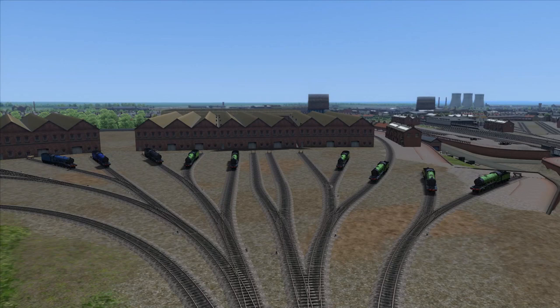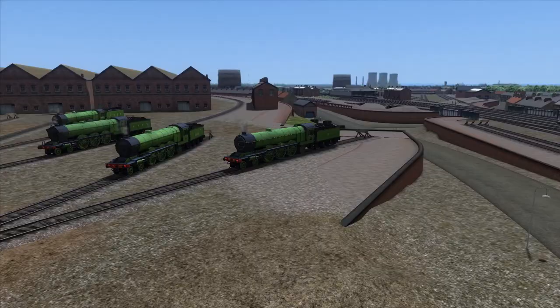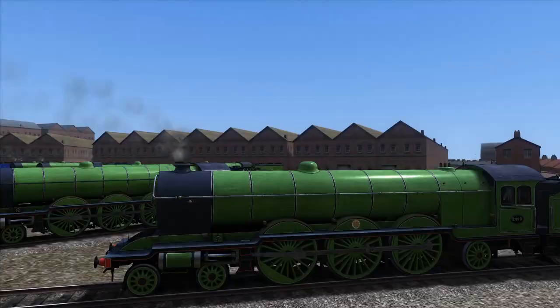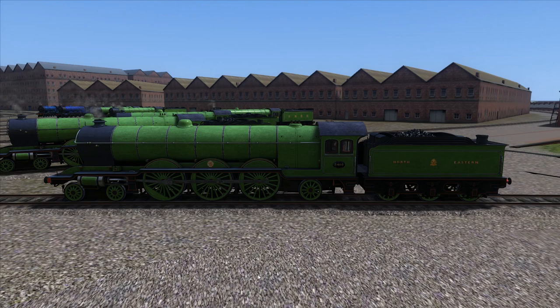Hello everybody, this is another Brucey Magic video and today we'll be reviewing the Caledonia Works Raven A2 model. As a quick brief introduction, I've laid out the locos here - there are a couple of gaps which I'll explain in a second. This is a class of five locos designed by Raven for the Northeastern Railway, basically a stretched-out version of the C7 class Atlantic. There's plenty of resource material available on the internet, including lner.info and Wikipedia.